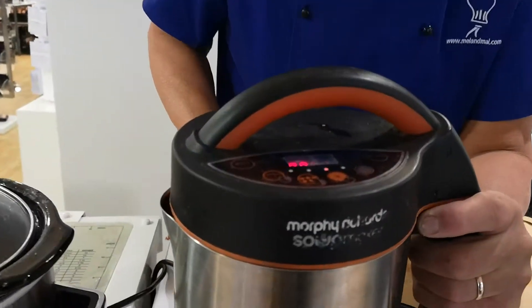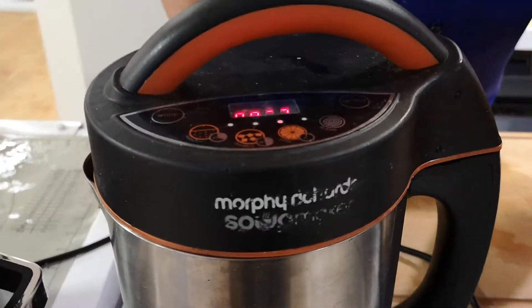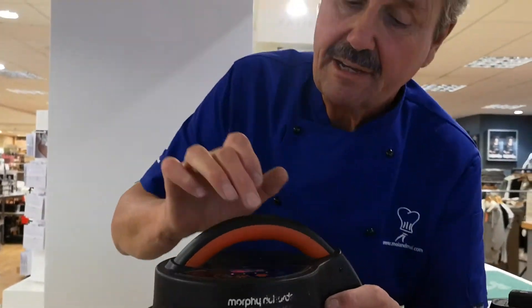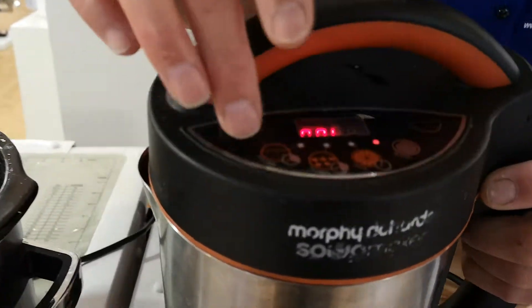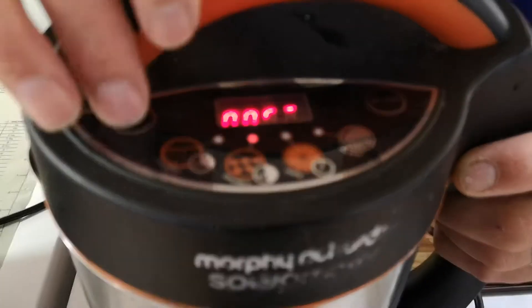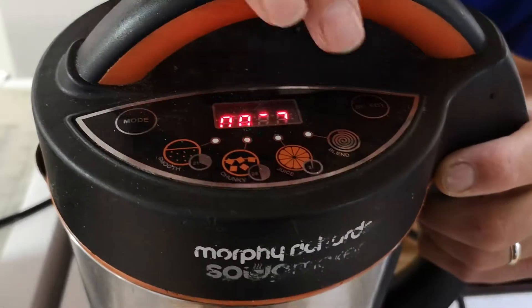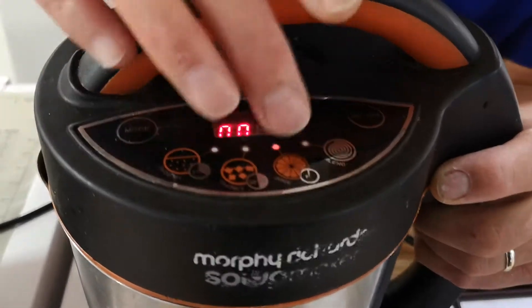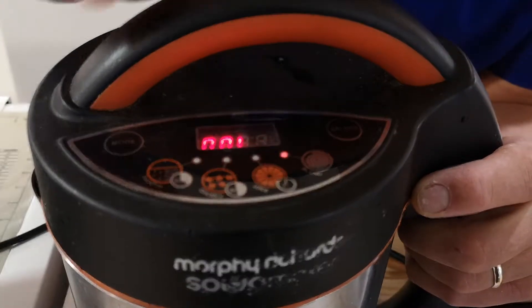It'll also do things like juicing and also has a self-blend button as well. So let me show you how it works. You can see the lights are flashing backwards and forwards — you press one button: smooth soup, chunky soup, juicing, or self-blend.